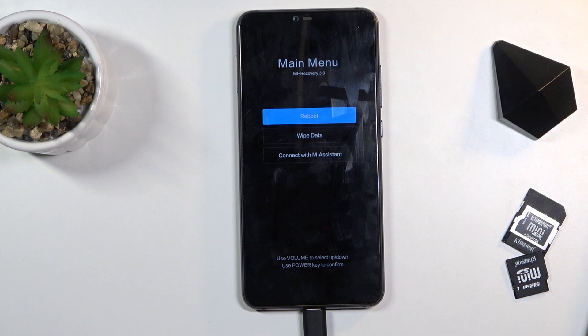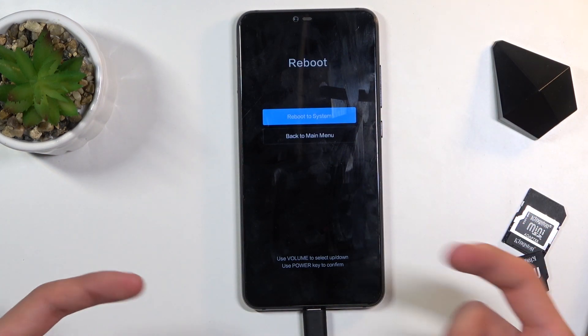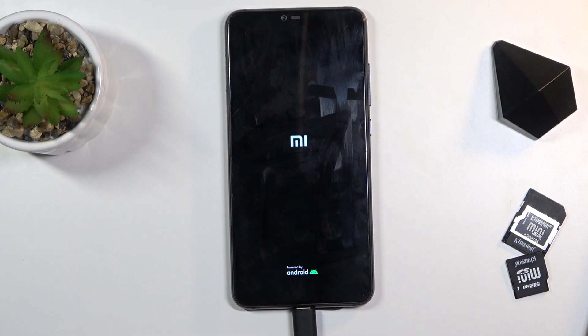There are only three different options: we have reboot, which will take us back to Android; we have wipe data, basically a factory reset of the device; and connect with Mi Assistant. Whatever you select, confirm with the power key. Because I want to leave this mode, I'm gonna go to reboot and reboot to system, which will now put me back to Android.